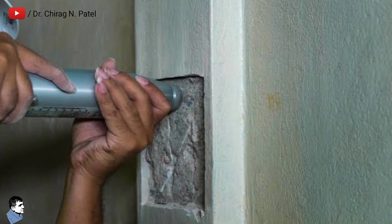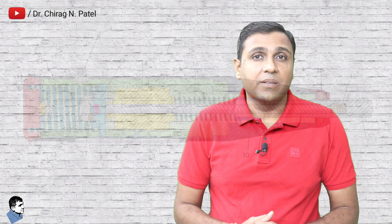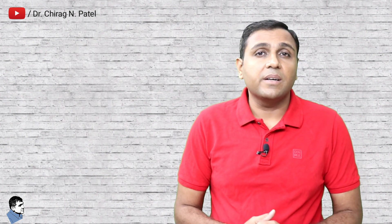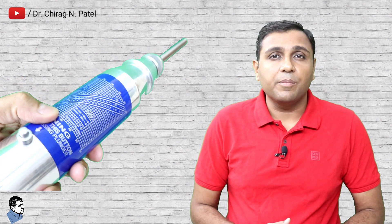Regarding the operation of the rebound hammer test: during testing, when the plunger of the rebound hammer is pressed against the surface of the concrete, a spring-controlled mass with constant energy is made to hit the concrete surface and rebound back. The extent of rebound, which is a measure of surface hardness, is measured on a graduated scale. This measured value is designated as the rebound number or rebound index. Concrete with low strength and low stiffness will absorb more energy, yielding a lower rebound value. The compressive strength can be read directly from the graph provided on the body of the hammer.